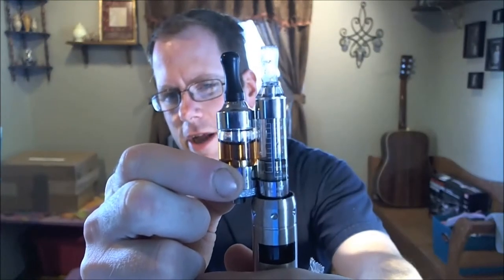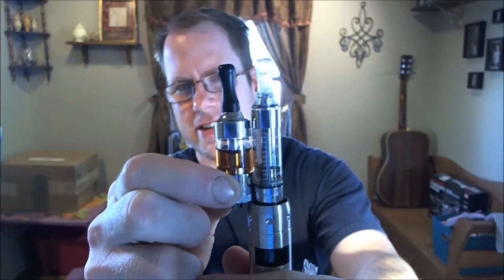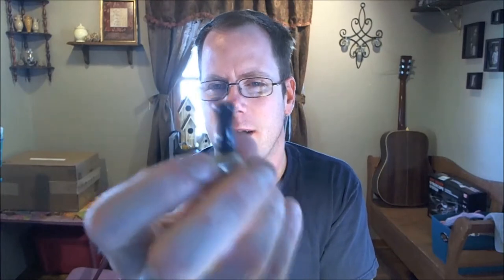Speaking of drip tips, I've got to get new drip tips. I've got all these plastic black plastic ones now that come with the Vivinovas, and I don't like them because I'm just not a fan of plastic drip tips. There's like Delrin - those are good. But the plastic drip tips have a tendency to make things taste kind of plasticky sometimes.